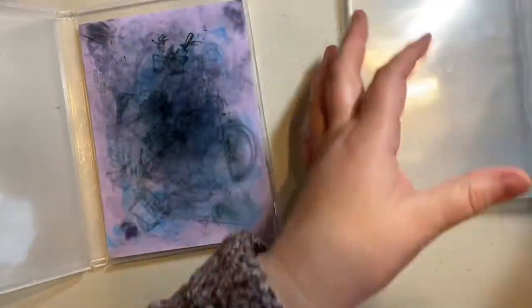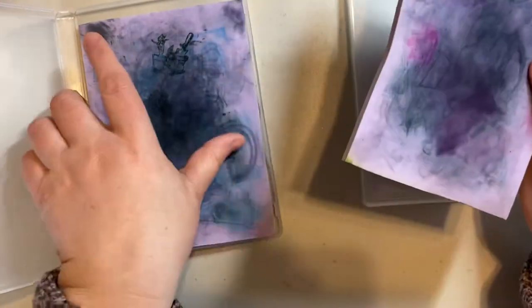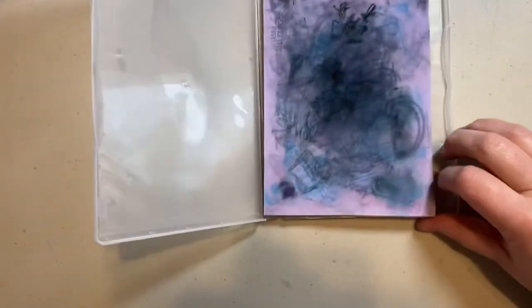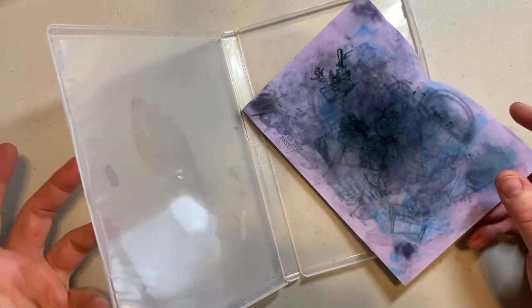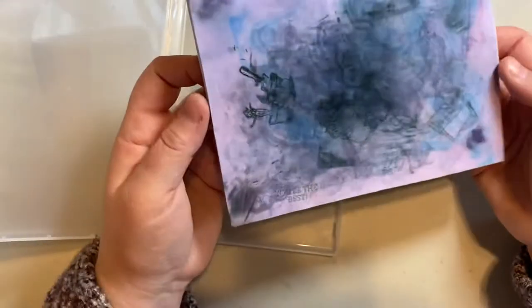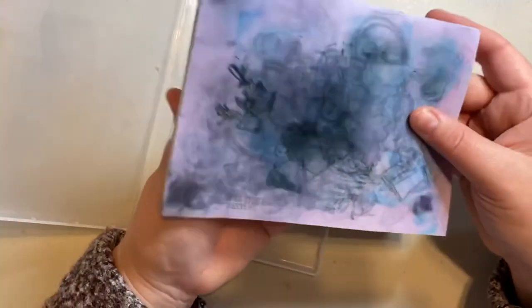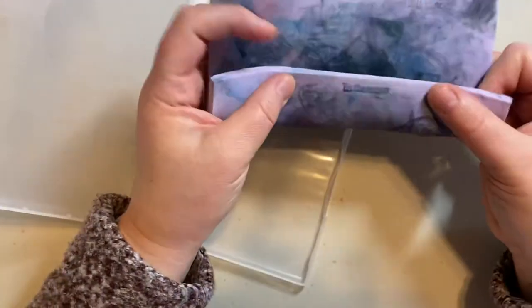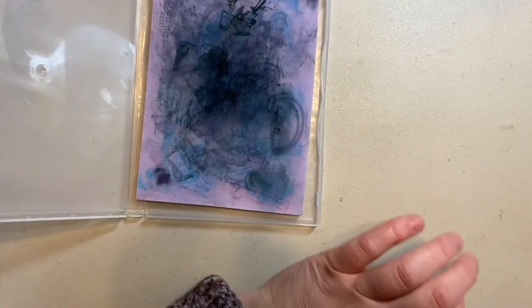If you're not using it on a regular basis, it will go hard, but when you add water it goes right back to being malleable. If it gets rock hard, don't worry — just add some water and it will come right back to life. It will stain over time but that doesn't affect the quality; it just makes it look well loved. After you've used it to clean your stamps, just add some water, then squeeze or roll it under running water.